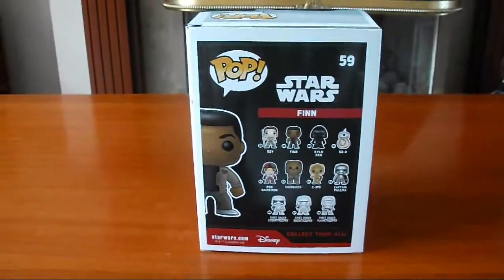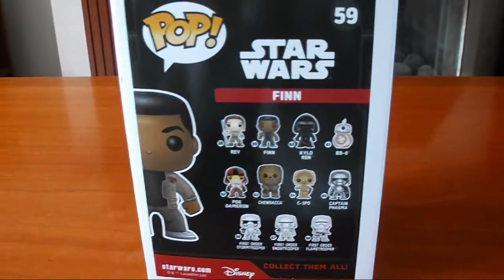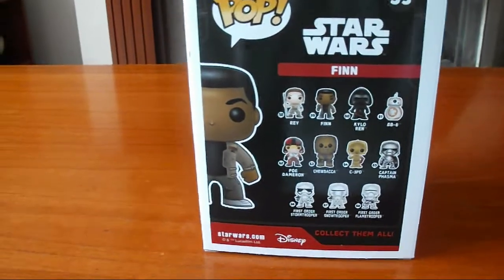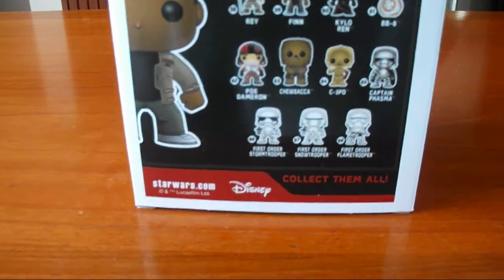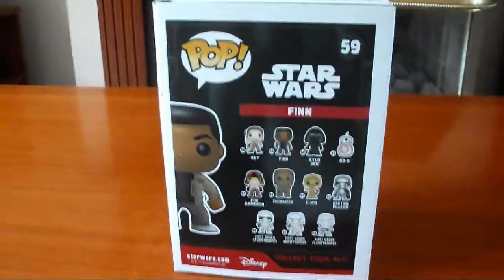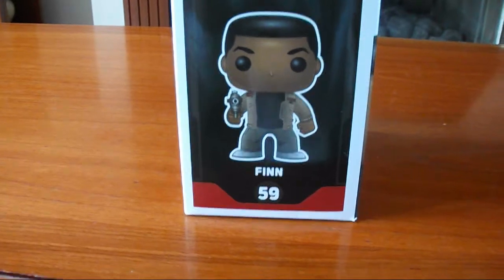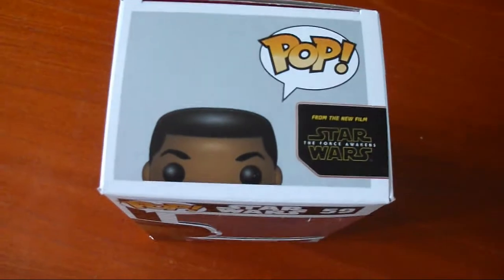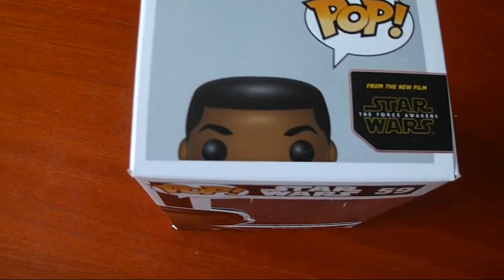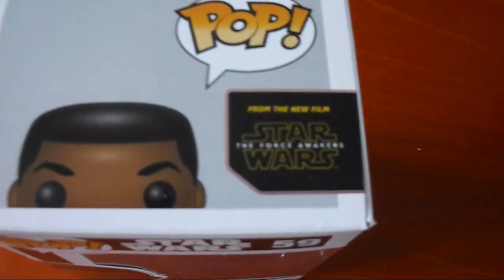On the back of the box you've got the Pop logo again, his number 59, the Star Wars logo, his name Finn, and a picture of him popping in from the side. Then you've got all the ones that you can collect — it says collect them all. On this side you've got the Pop logo and a whole picture of him with his name and his number. At the top there's the Pop logo and a picture of him popping in from the bottom, and it says from the new film Star Wars: The Force Awakens.